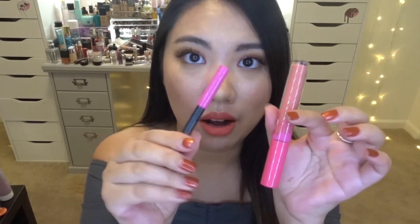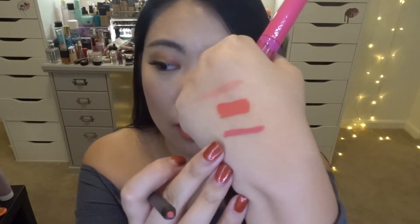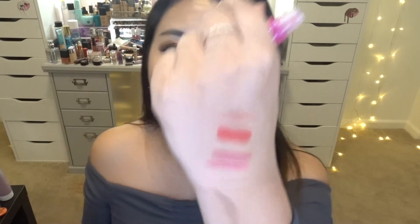Moving on, the next lip kit I want to swatch is Kylie's 21 lip kit — her 21st birthday kit, which is so beautiful. Look at the packaging: it's all fuchsia pink because her 20th birthday kit was baby pink, so this time it's more fuchsia. Here's the color on the hand — wow, that is beautiful. It's actually more wearable than I imagined because I was thinking it might be super pink, but this color is really really wearable. Let me swatch it on my lip.